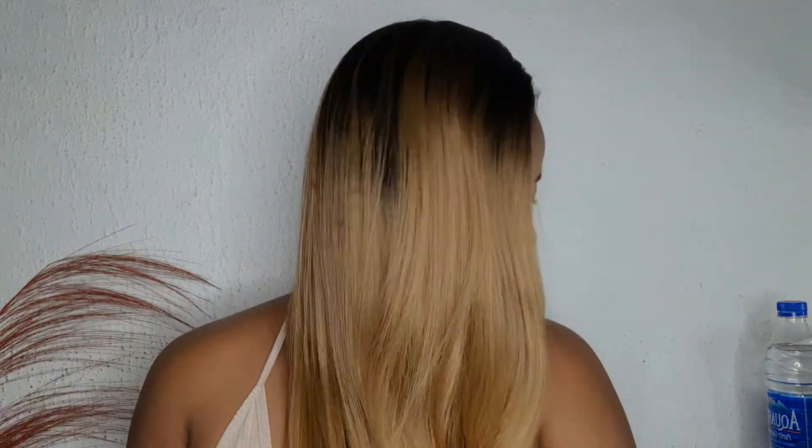I really, really love this hair — synthetic wear. I look cute.